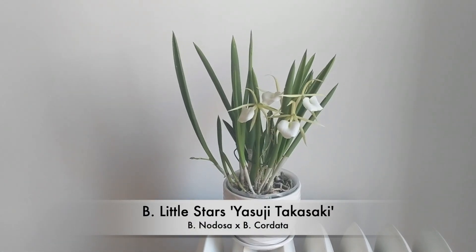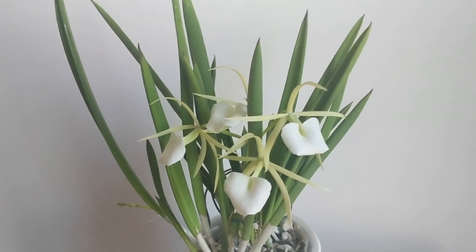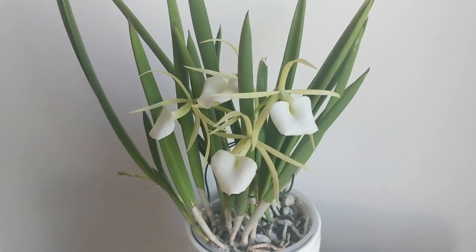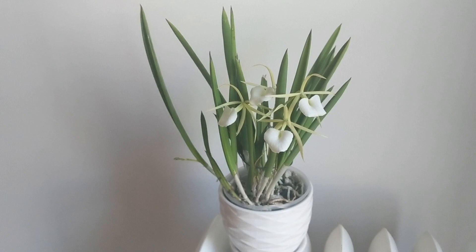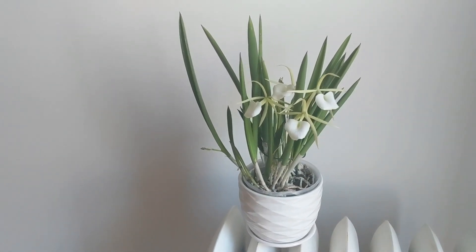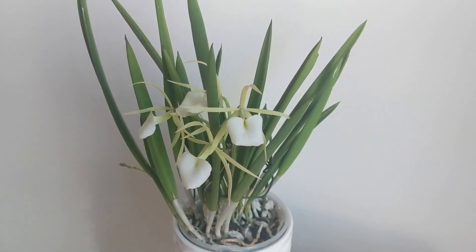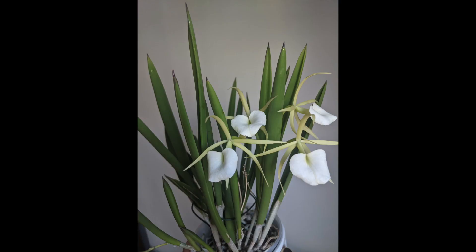Next is the Brassavola Little Stars — this is the Yosuji Takasaki version from Carmella Orchids. I actually had two Brassavola Little Stars and gave one away because this one was more fragrant. It's been in bloom for about six weeks, starting in January and still going. The fragrance is lovely — a citrus type fragrance — and it's only fragrant at night. It blooms for me once a year but has another spike going on another growth. Very easy to care for, very drought tolerant, and a must-have in your collection.